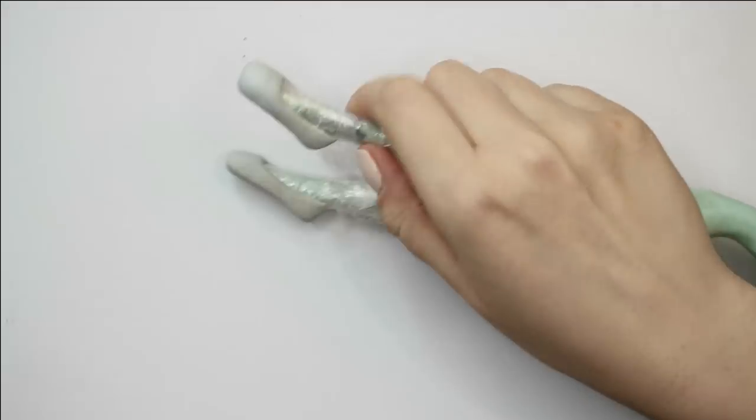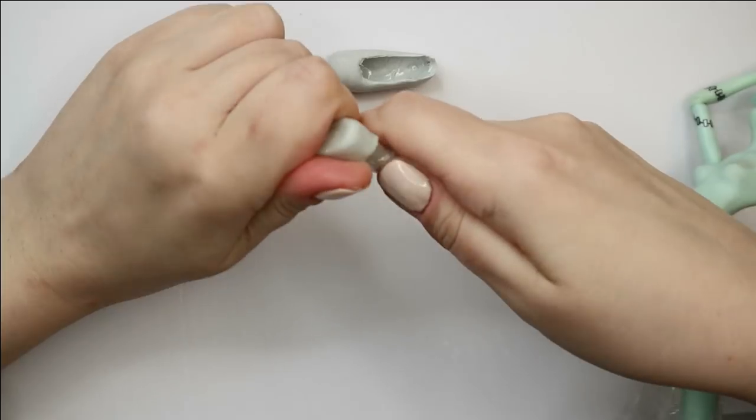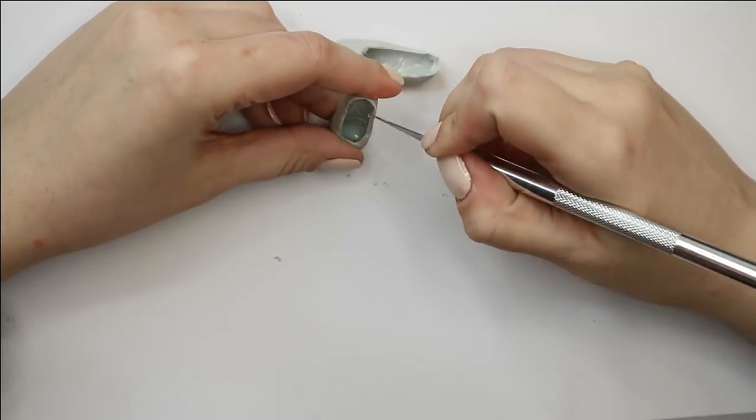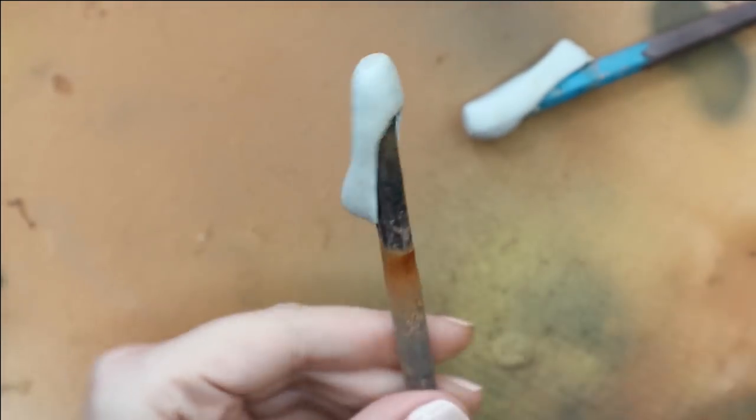After 24 hours of drying, I cover the shoes with red acrylic paint, then with glossy acrylic varnish, and then I attach two ribbons to fix the shoes around the doll's ankles.